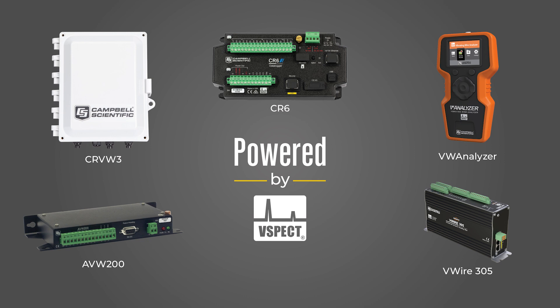As we can see, V-Spec allows you to make reliable measurements even in noisy environments, which is particularly important in applications such as mining, hydropower dams, and structural monitoring. These are the products that have V-Spec built in. If you want to know more about V-Spec, please visit our website or email our sales team.